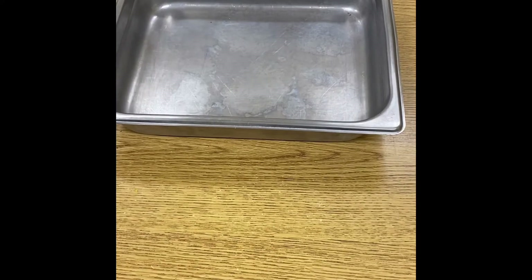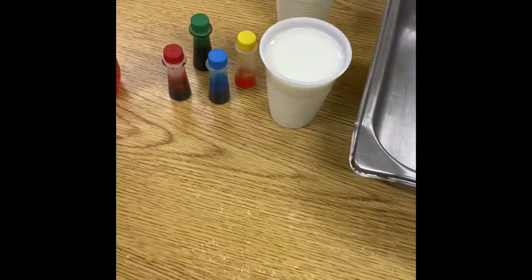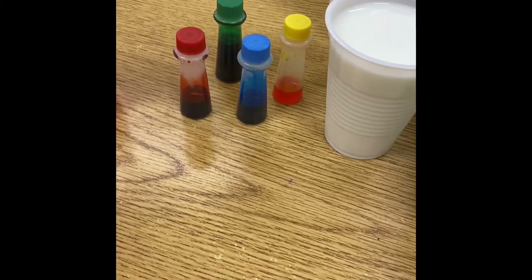For this project you'll need a pan, milk, rainbow colored food coloring, dish soap, and q-tips.